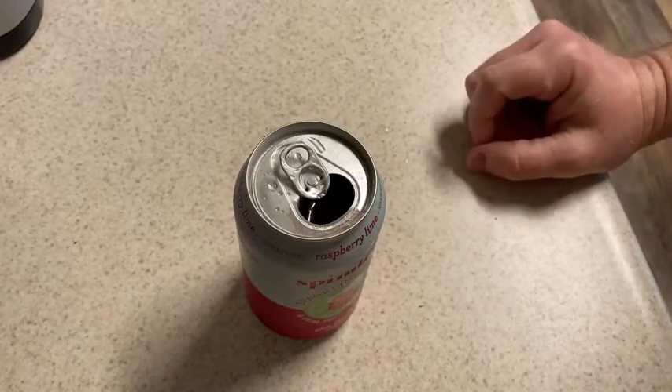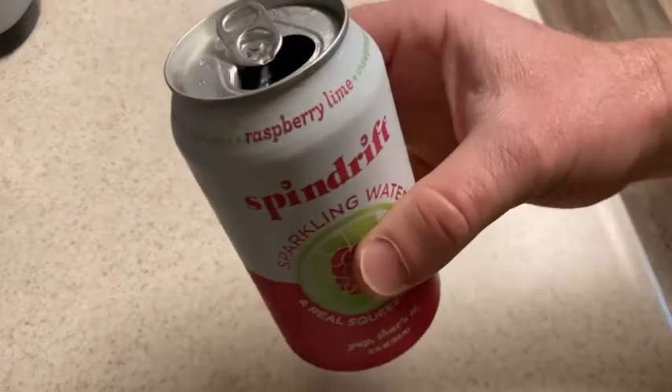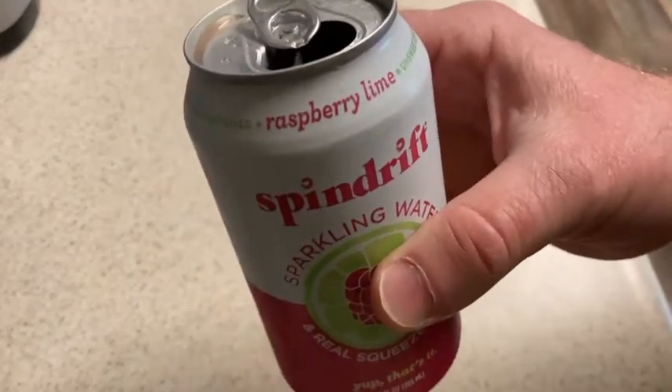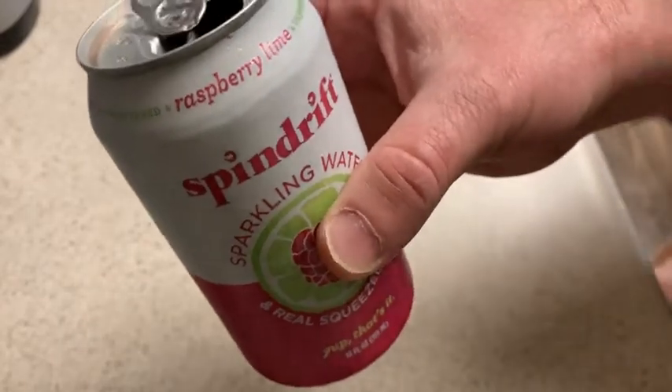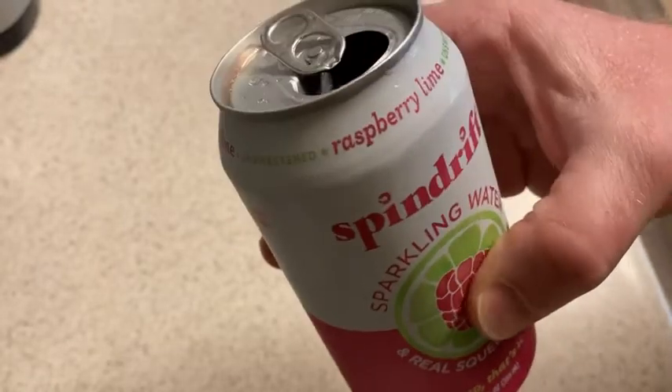Compared to other sparkling waters, I think it's wonderful. I'm a fan of Perrier. I like La Croix. I like the Bubbly brand. And there's some other really unpopular brands that I've tested and tried, because this is something I drink regularly. I usually have sparkling water.